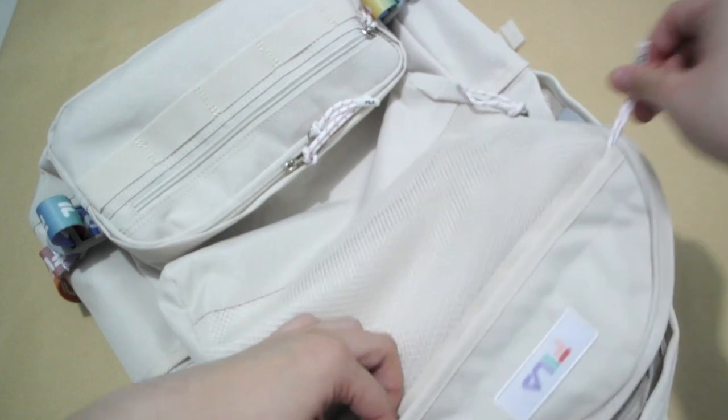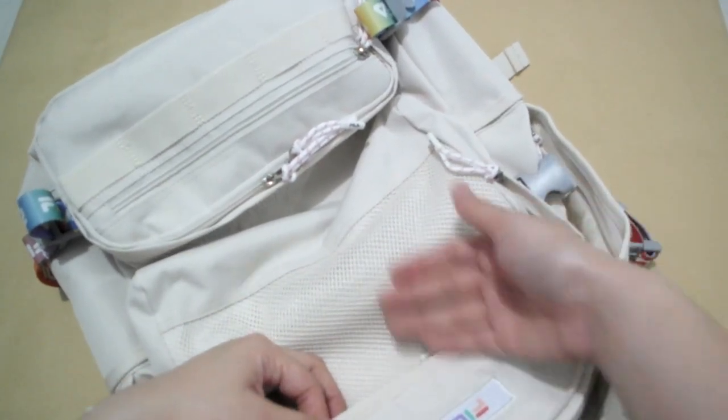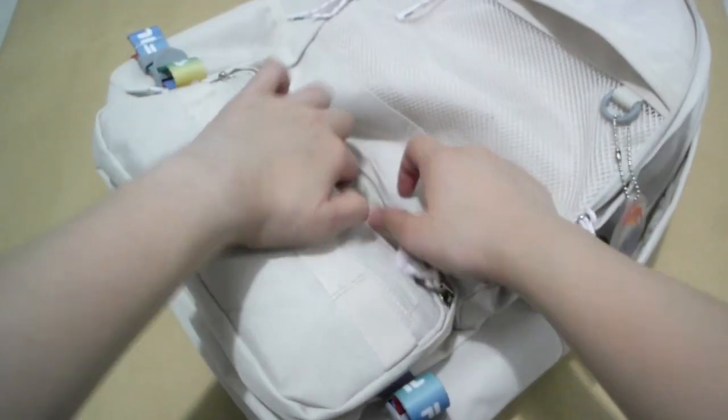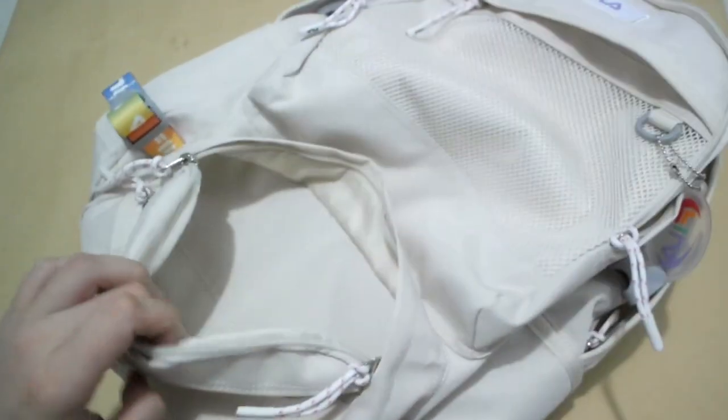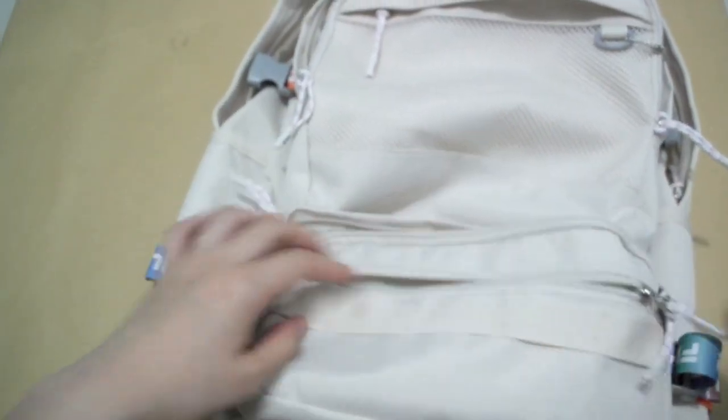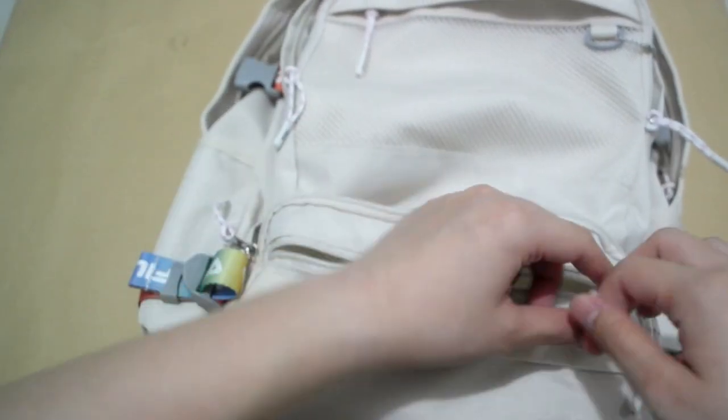I saw some Koreans actually put stuff here to display, so I might do that — it looks nice. And then we have this one. I'm really curious about this as well. So there's one right here and another one right here. This is like a camping bag.